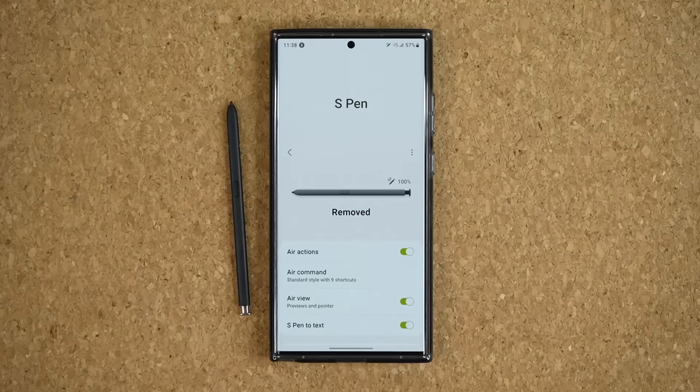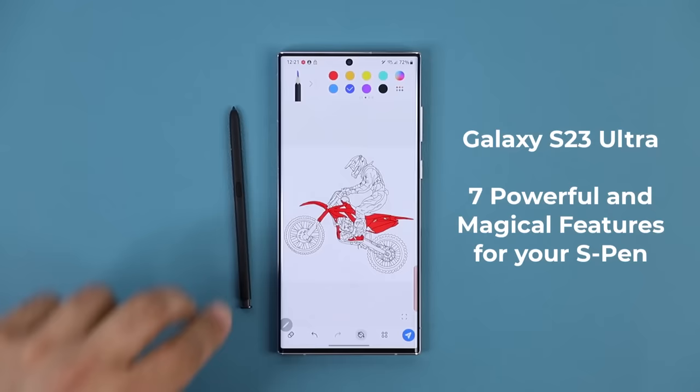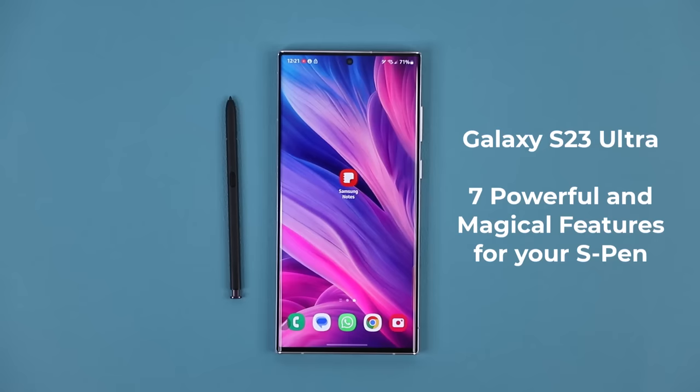Hey guys, Saki here from Saki Tech It, and in today's video, we are going to be talking about powerful features for the Samsung Galaxy S23 Ultra using your S Pen. S Pen is a powerful tool — it allows you to write and sketch with precision. If you're an artist, you can use it to draw anything. But on top of that, it has some great hidden features and productivity features that I want you guys to learn.